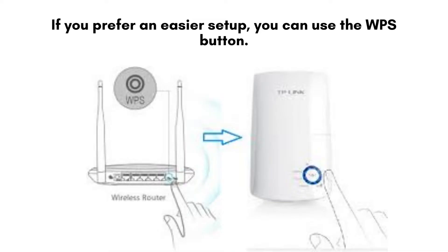For a simpler setup, you can use the WPS button. Start by pressing the WPS button on your router, then press the WPS button on the repeater. Wait a few moments for the connection to be established automatically without needing manual configuration.